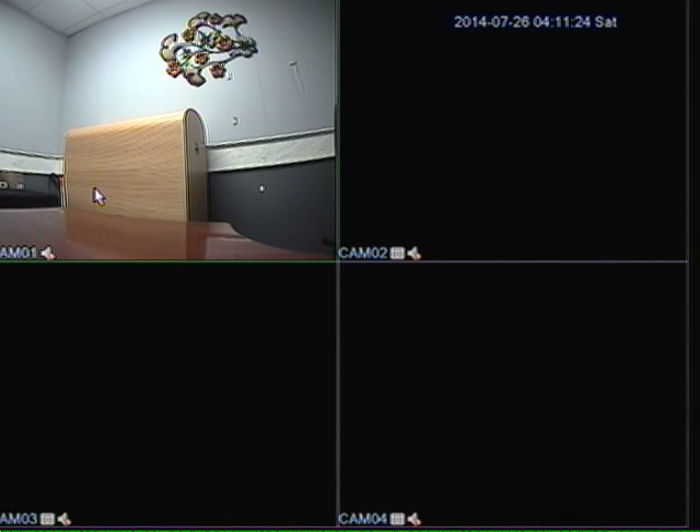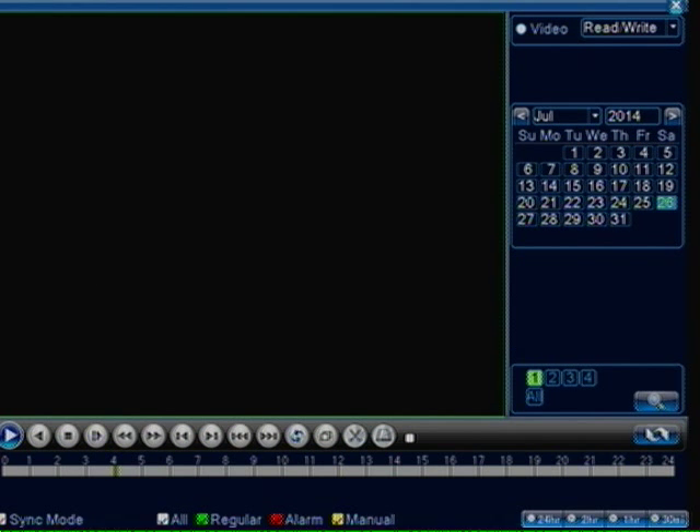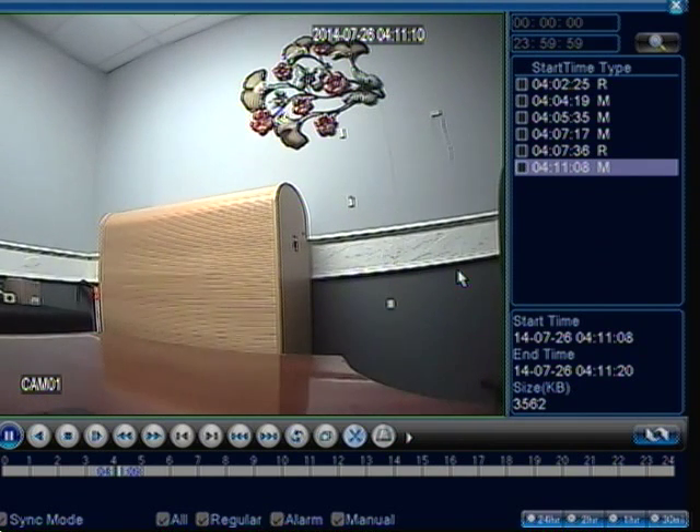So what I am going to do is I am going to right click and hit playback, just to show you the motion that was recorded. I am going to click on my little search icon right here, then I am going to click on my icon to pull up the list. Now you see down here at 4:11 it has an M next to it saying that there was a motion. So I am going to double click on it and it should show me that last video clip that we had. So there it goes right there.